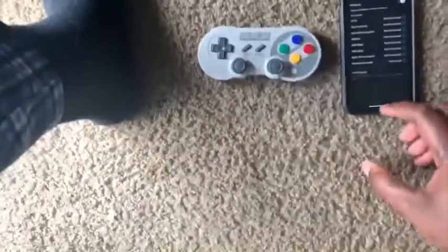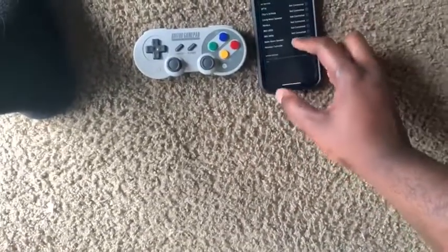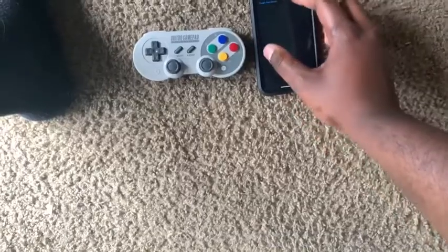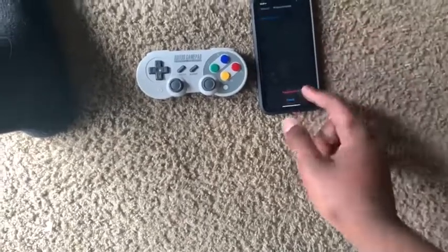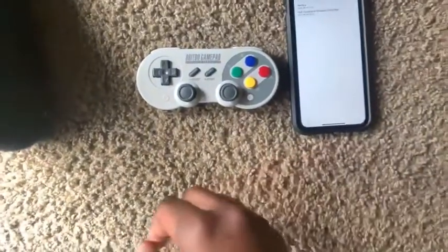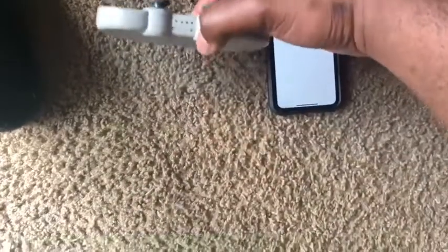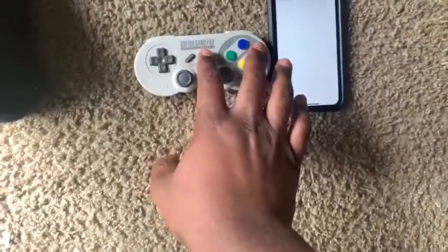A little trick: if you turn it on — let me actually disconnect it from here and forget the device so we can start over. Go to N-Control, and then what you're going to do is hold Start and B at the same time.